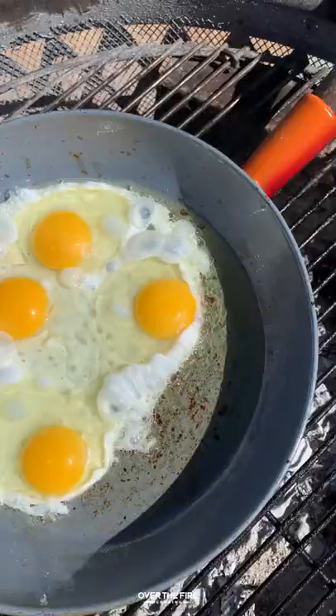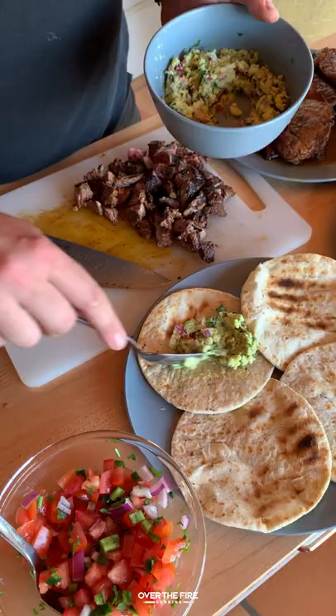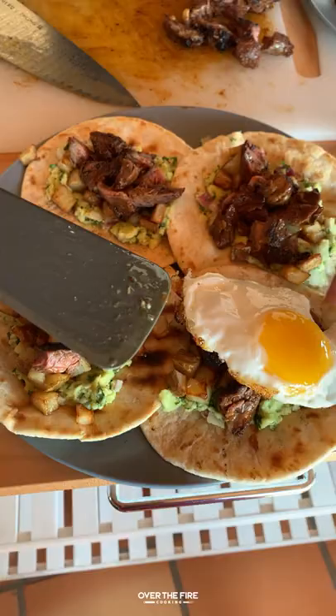We're going to add a skillet back on and cook up our eggs. And then we're going to add some tortillas on there, slice into our steak against the grain and put them into small cubes. And then we're going to start building our tacos with some guac, potatoes, steak, eggs, and a little bit of pico on top.